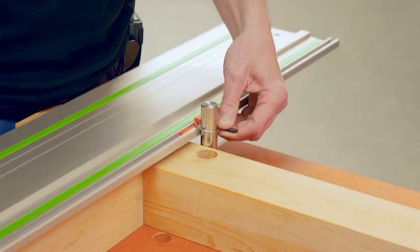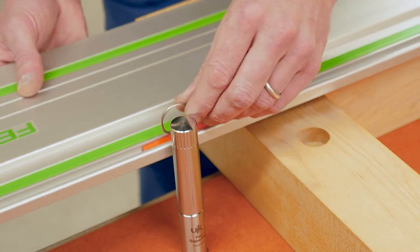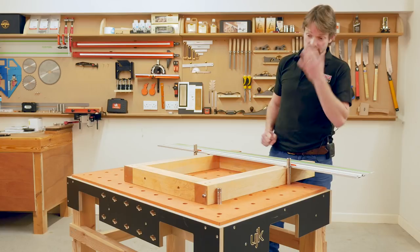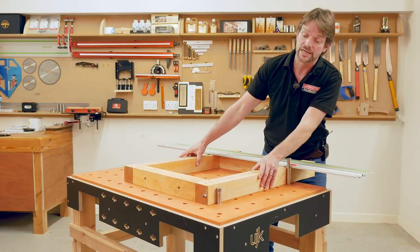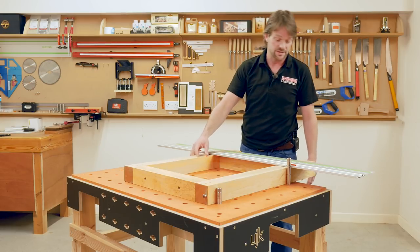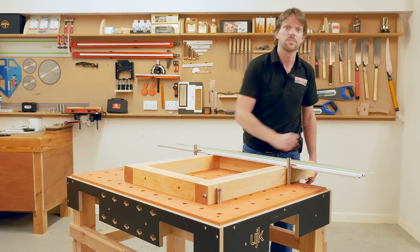I'm using the UJK clips to ensure the rail is always engaged with the dogs. And as long as the timber is against the dogs on the bench, I will get a perfect square cut on the legs.